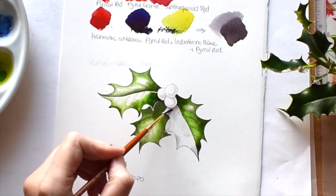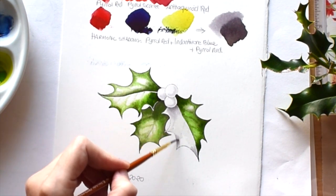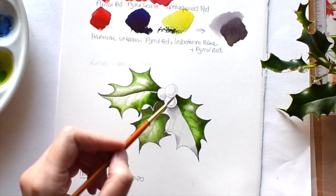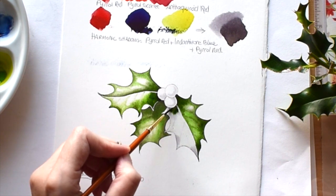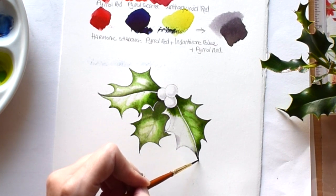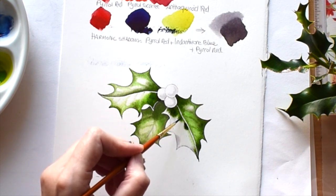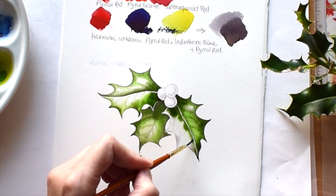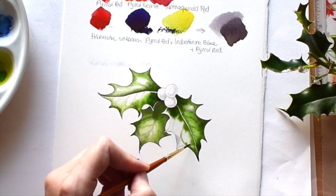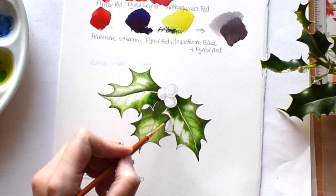That's enough for the first wash. Now for the last leaf — again leaving a little gap all around and in the center for the vein, going in with my dark green mix and making that little gap thinner and thinner as it goes to the tip.